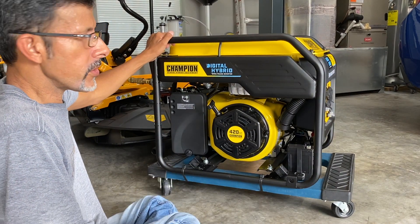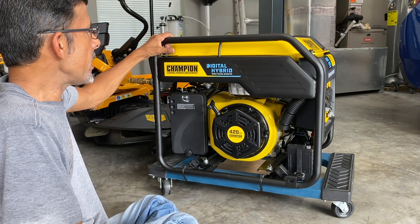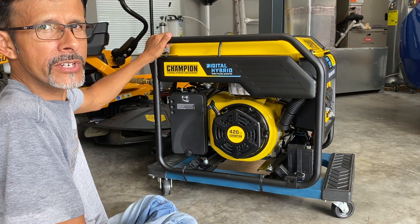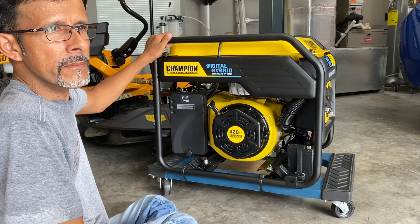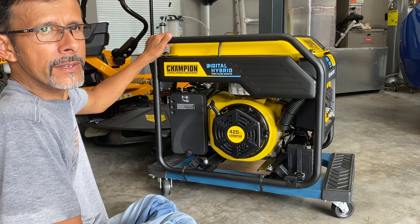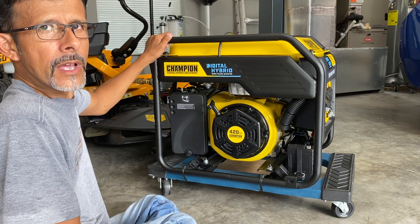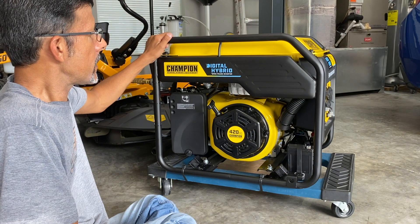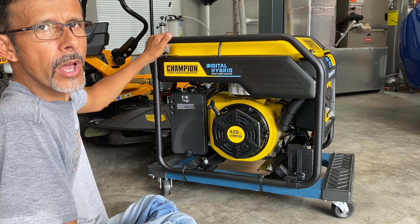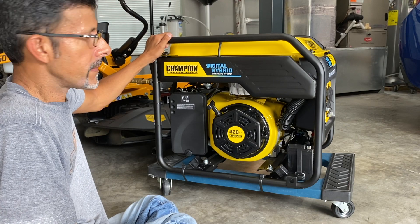Do I like the generator? No — I love the generator. I'm a really big fan of Champion Power Equipment generators because they have awesome reviews online and are very reasonably priced for what you get. Yes, I could have bought a Honda, but that's just too expensive for me.